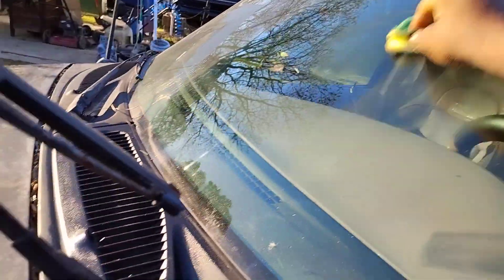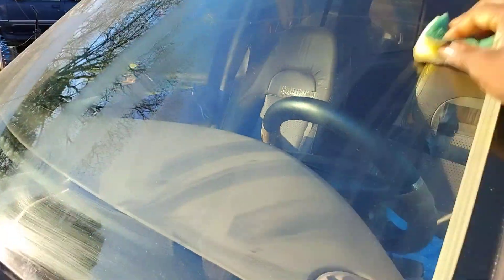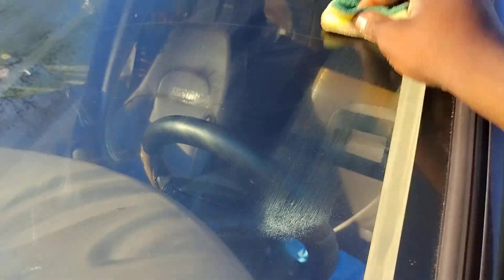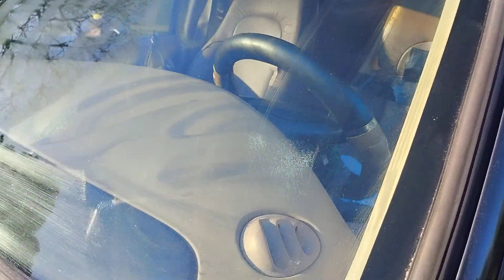That comes from jacked up wiper blades, man. The slicker you get the glass, the better and longer your wiper blades will last when you put new ones up here. You wonder how your glass gets real slick? Put a coat on them, protect the coat or whatever — this stuff will also help take out some water spots if you have any.